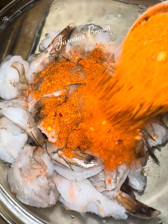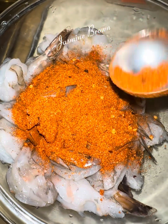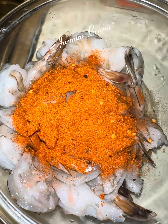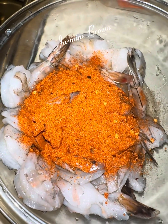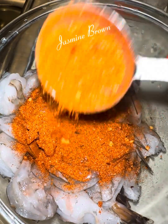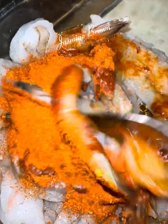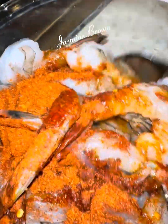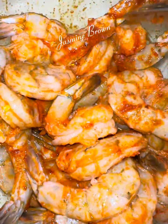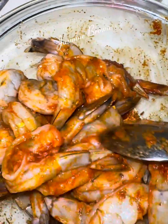Now that my shrimp are clean, I'm going in with that Pretty Girls No Flavor Cajun Seasoning. I went in with about a teaspoon and a half because for every pound of protein I'm working with, I like to use a tablespoon of seasoning — that's just my rule of thumb. You don't have to follow it; add as much or as little seasoning as you like. After that, I'm going to give that a good stir, get it all incorporated, and let that marinate in the fridge while our potato and corn is still roasting in the oven.